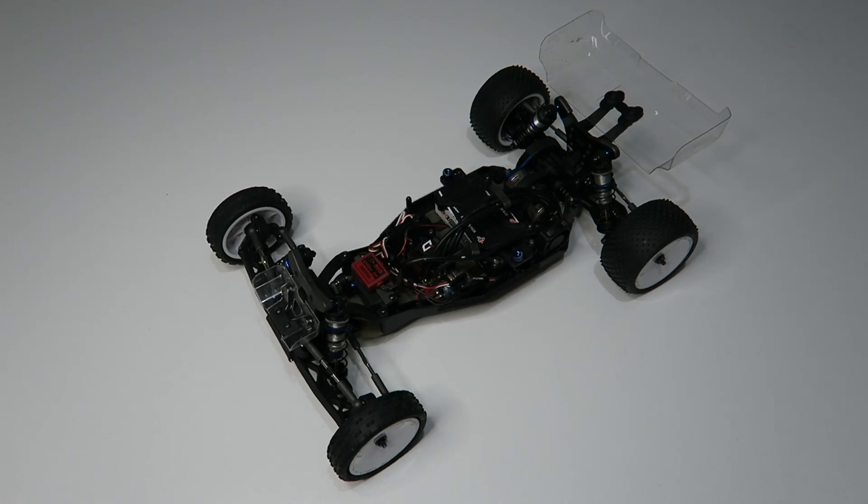I hope you find this guide useful. I'll put a link to the instruction manual below, and I'll also list my preferred setup for two-wheel drive modified buggy racing below as well. If you've got any questions or comments, please leave them below. Otherwise, thank you very much for watching.